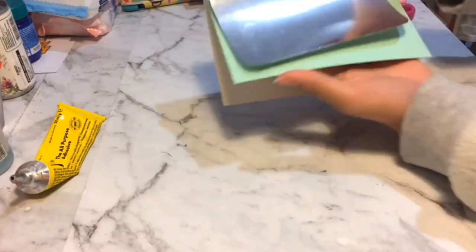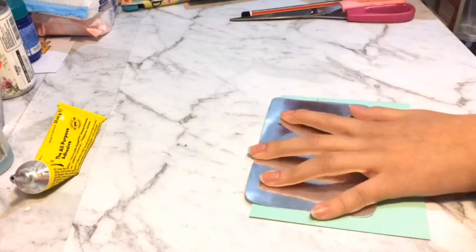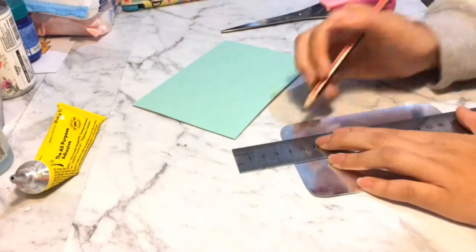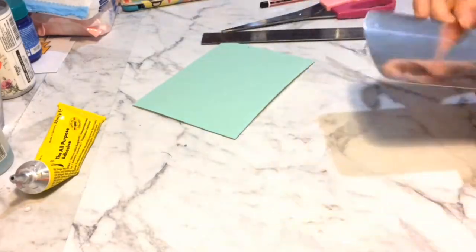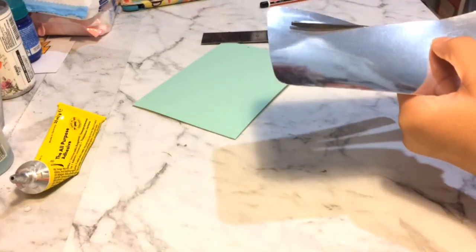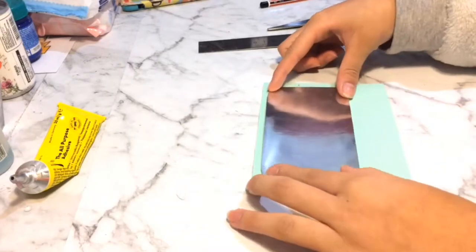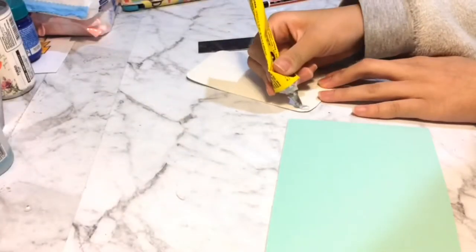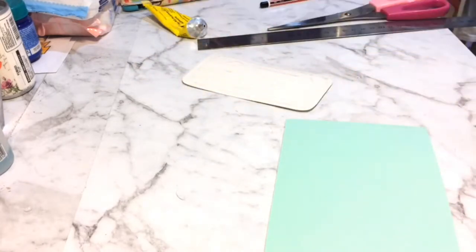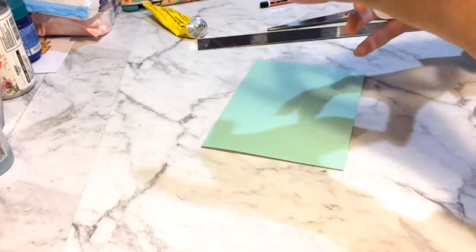Make sure the flaps are on the bottom because you want to stick your silver cardstock on top near the folded line. As you can see, I kind of made a mistake and made it too wide, so now I'm rolling it off and making it shorter and longer. Then I'm going to apply glue and glue it where I want it to be, which is on top — and make sure again the flaps are on the bottom.